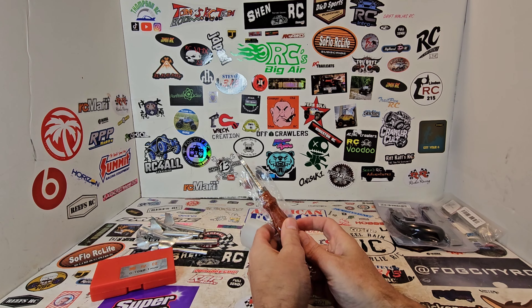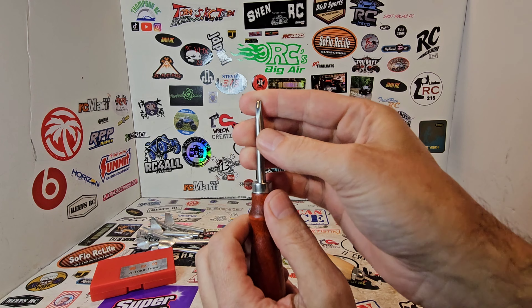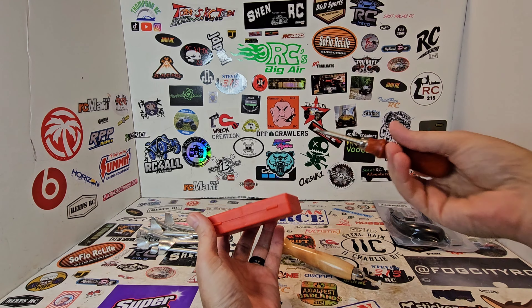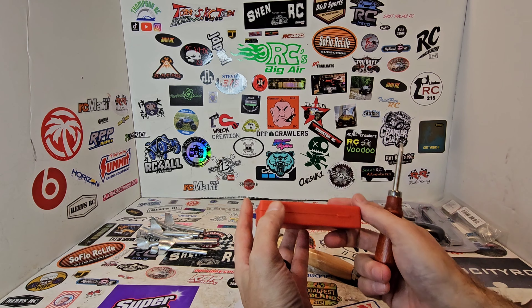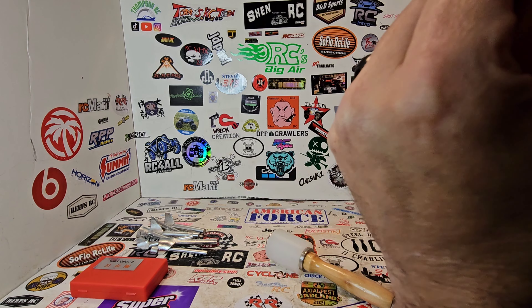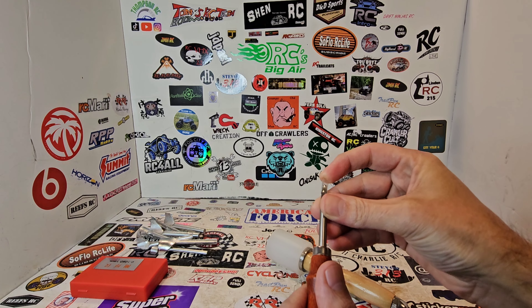Next is an edge beveler. I have one already but it's a different size — the one I have is probably twice this size, for thicker leather. Once you cut your leather for whatever you're making, you go around the edges all the way around and it bevels the edges so they're not pointy and sharp. It also helps when you're burnishing if you don't have those sharp edges. This one is a size number two; my other one is like a four.